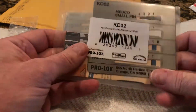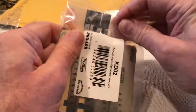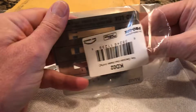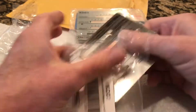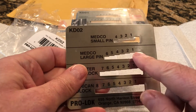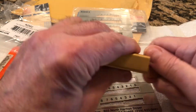My immediate need was for the KD02. I'm going to open this real quick — this one is for American keys, among other things. I like this style better; it actually had segments on it, little drop-down segments, and I imagine from what I saw online that would work better.